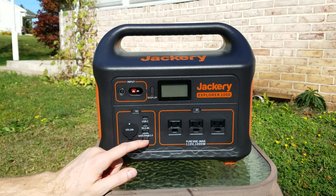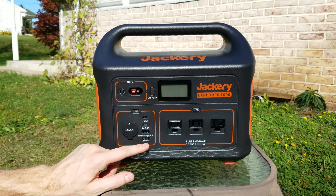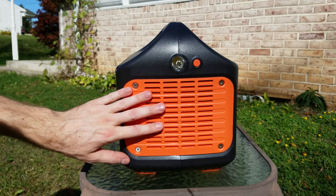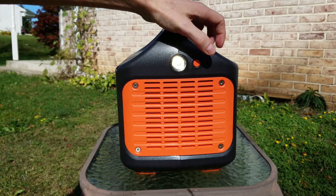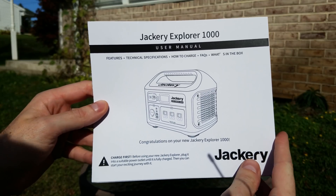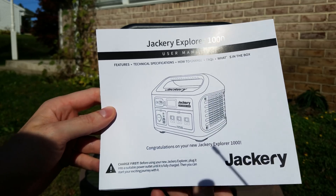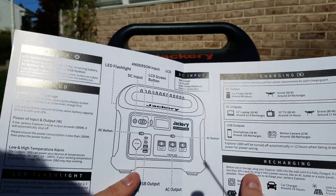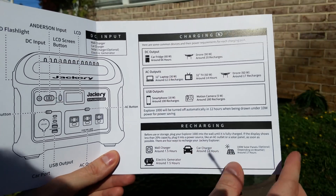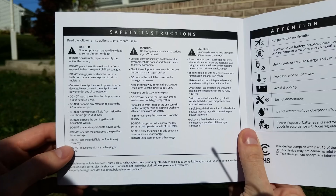We have two USB-C connections, a USB 2.4 amp, and a USB Quick Charge port. This Quick Charge is excellent if your device supports it, such as my Samsung Galaxy S10. On the side we just have air vents - there's an air vent on both sides - and then a little LED lamp you can turn on and off as needed. The manual that comes with it is well-written with no spelling mistakes, which you'd typically see in cheaper devices.